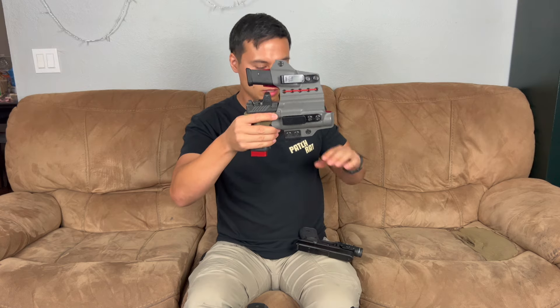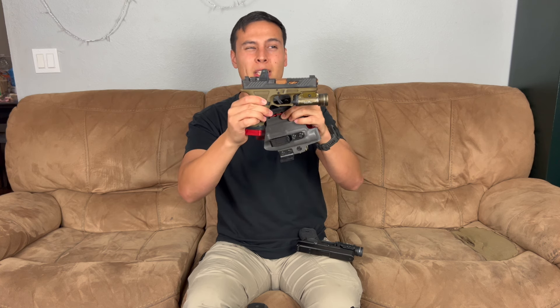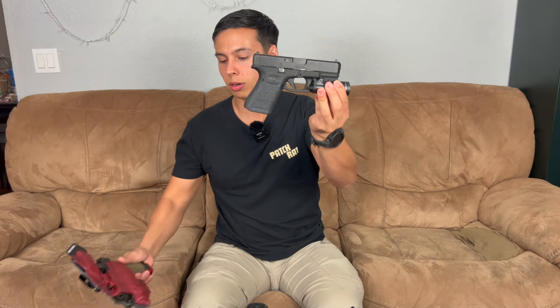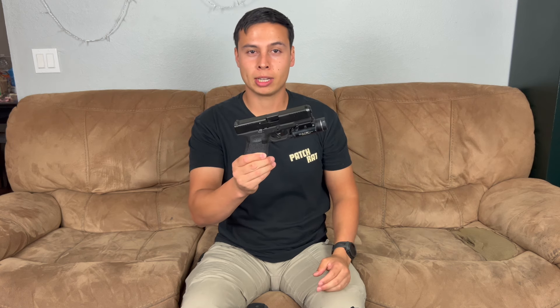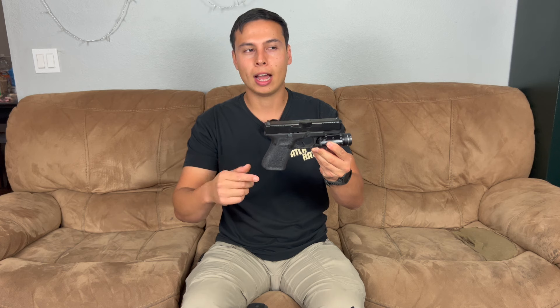My go-to handgun right now is the Shadow Systems MR918 — it's basically an upgraded Glock. I shoot it better than a stock Glock, but I still keep a Glock 19 around. This is a stock Glock 19 MOS with a light and grip tape. I actually want to get another Glock 19 Gen 5 to test a Radian Ramjet kit — a barrel and compensator — to see if performance improves enough to justify the three to four hundred dollar cost.